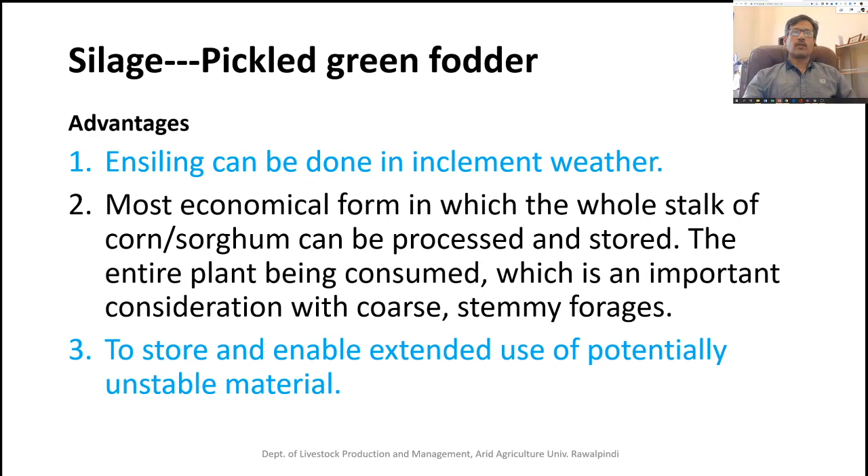There are many advantages of silage compared to other preservation techniques. Silage can be made during weather not suitable for hay making, such as during rain or when there is less sunshine. It is the most economical form in which we can preserve the whole stock of corn or sorghum, including the stalk, which has lower nutritional quality than grain or leafy portions. By ensiling the entire plant together, we can improve the overall nutritive value of the material.